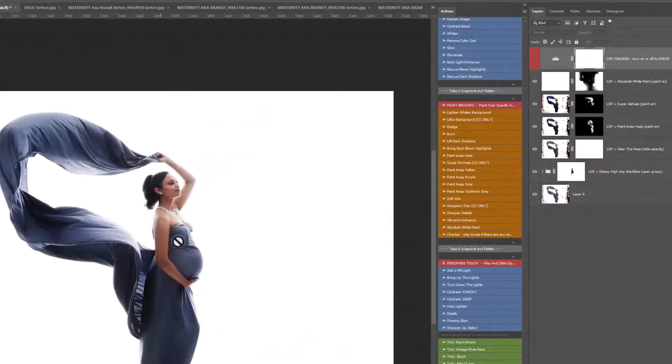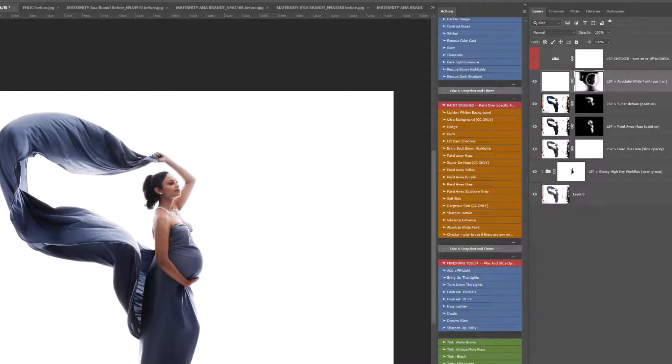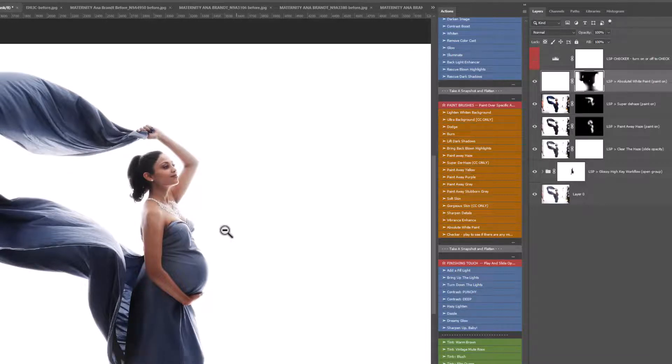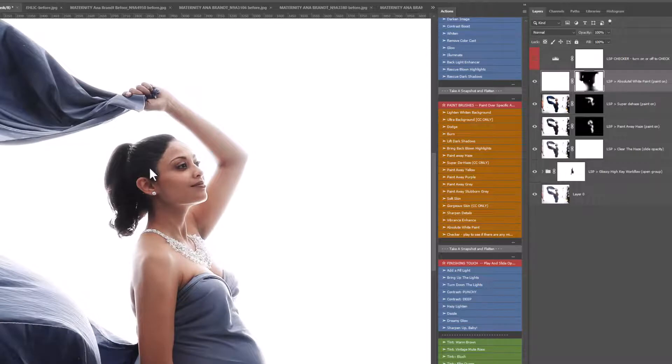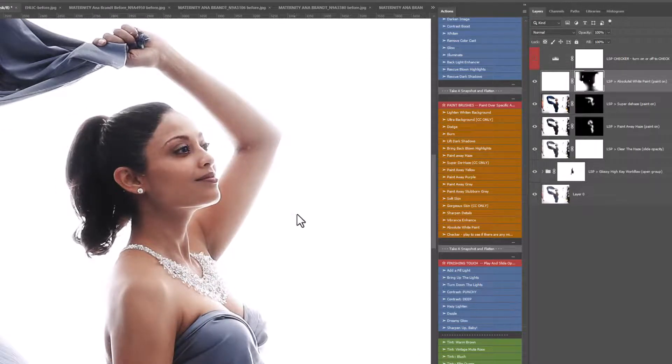You can turn that checker off whenever you want. Especially when editing whites — sometimes your eyes play tricks on you, especially if your monitor is quite bright. You can get these light effects kind of dazzling into your irises and dancing around the screen. So if you don't quite trust what you're seeing, play the Checker and just let Photoshop check for you.